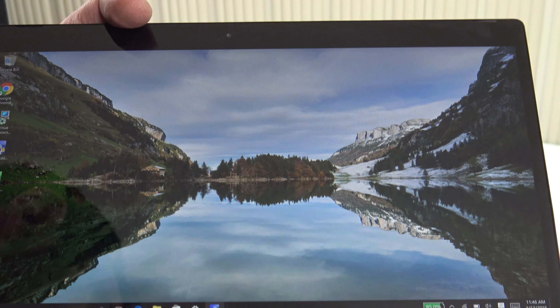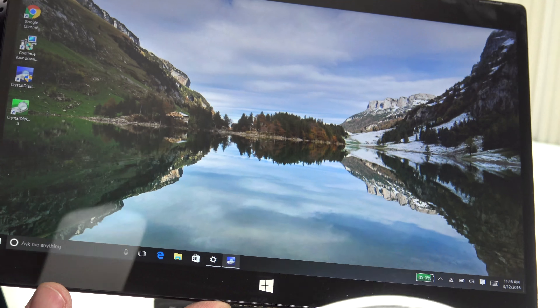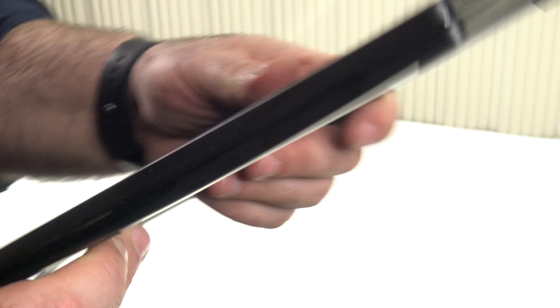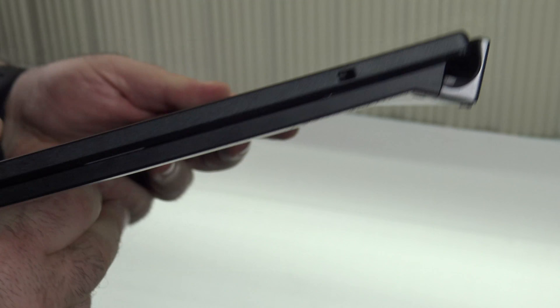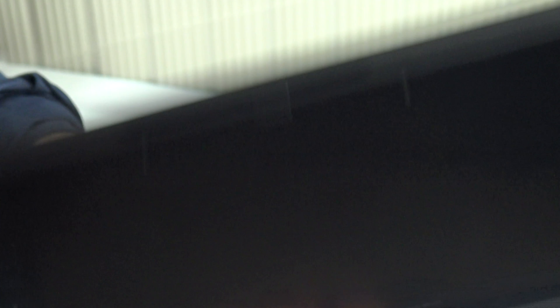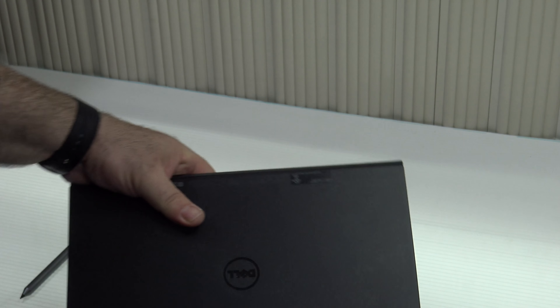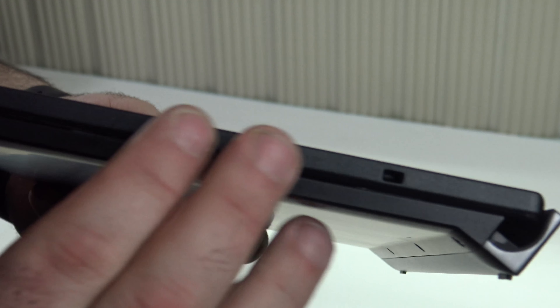As far as weight, it's 1.75 pounds without the keyboard dock and 2.8 pounds with it. It's a nice thin package with a little heft that travels nicely. The magnets keep it together well, but 2.8 pounds with the dock is a bit on the heavy side.